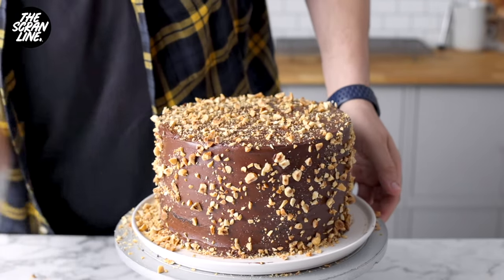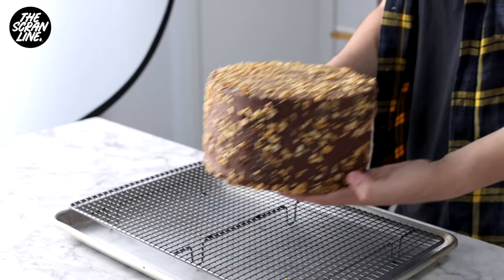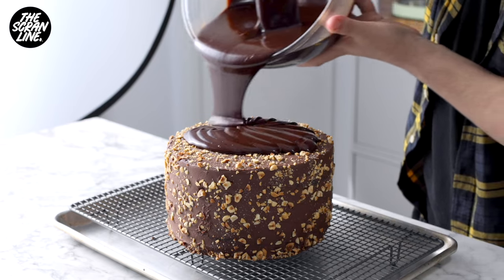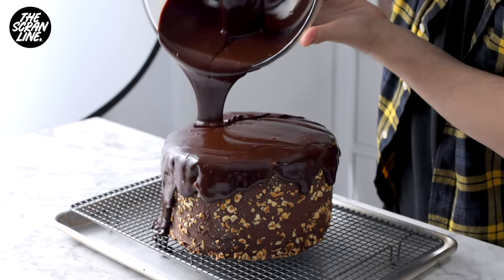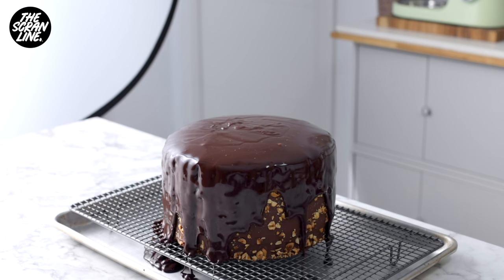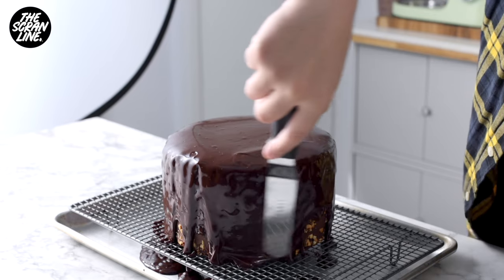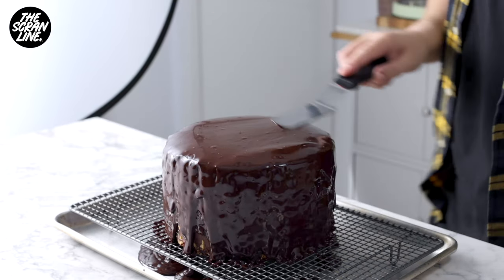Pop the cake in the fridge for at least two hours to chill — overnight again is best — because we're going to be covering it with warm chocolate sauce, and if the ganache is not cold it could melt. So make sure your cake is really, really chilled. That one-bowl chocolate sauce recipe is on my website, and I've left the link for this recipe and the chocolate ganache in the recipe for this cake at scrumline.com. I've got tips, tricks, ingredient measurements in cups and grams up there too — check it out.